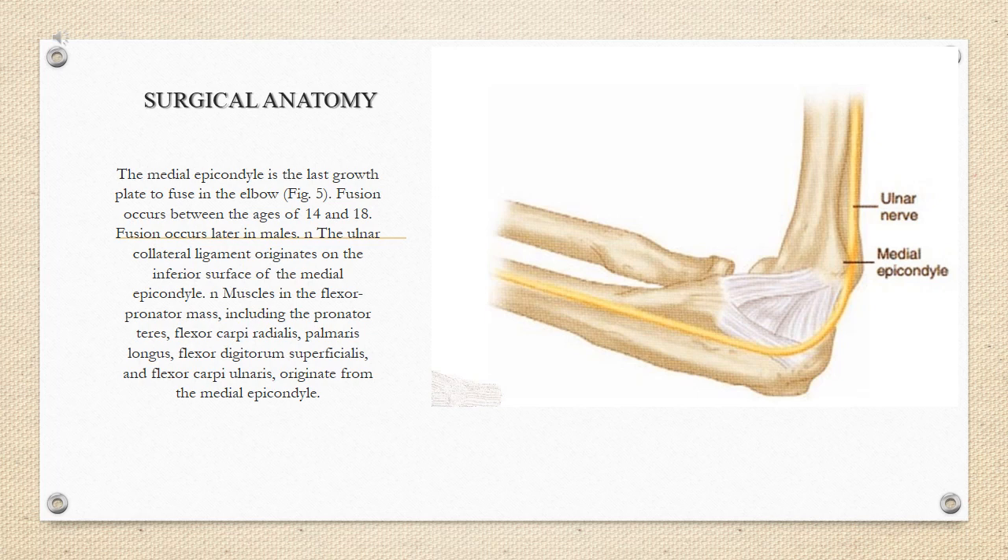Surgical anatomy: the medial epicondyle is the last growth plate to fuse in the elbow. Fusion occurs between the ages of 14 and 18, and later in males. The ulnar collateral ligament originates on the inferior surface of the medial epicondyle. Muscles in the flexor pronator mass — including the pronator teres, flexor carpi radialis, palmaris longus, flexor digitorum superficialis, and flexor carpi ulnaris — originate from the medial epicondyle.